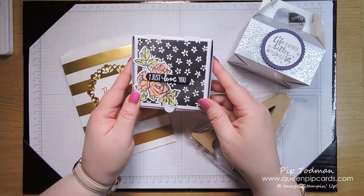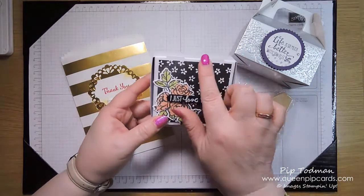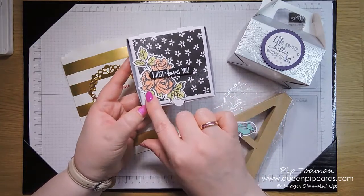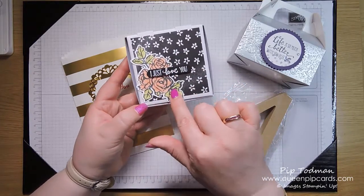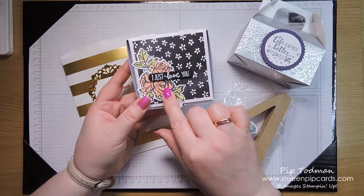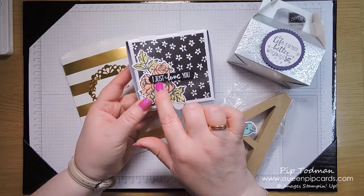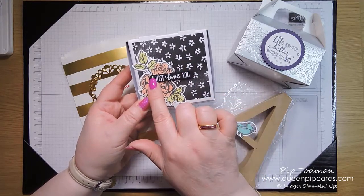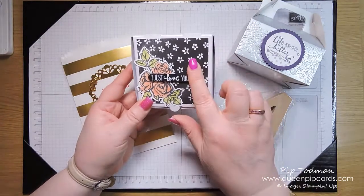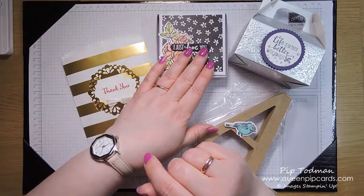Then on Saturday morning they got this little pizza box, with some designer series paper. I stamped and cut out the big rose design from the stamp set, then heat embossed 'I Just Love You' in white embossing powder on black, and punched it out using the classic label punch.